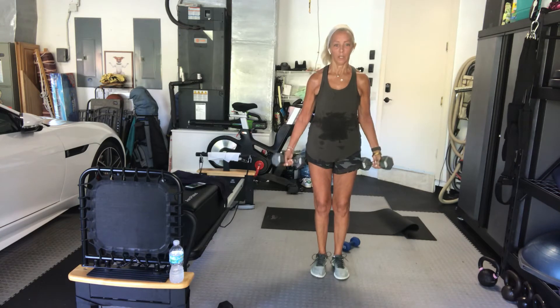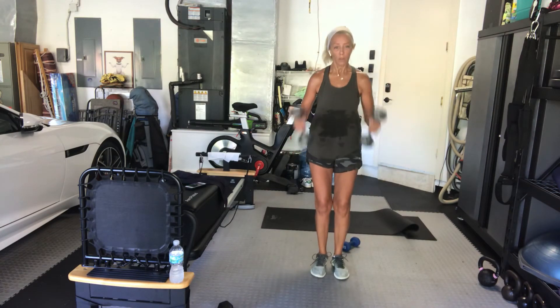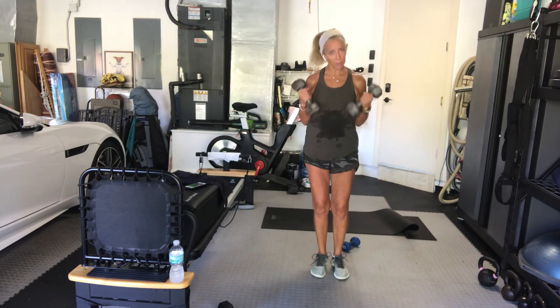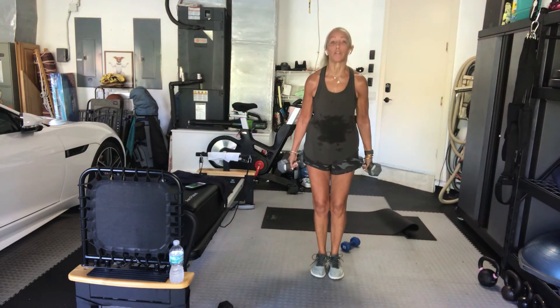That's it. Remember the dynamic tension — if your weight is light, work on the negatives, meaning slow and controlled on the way down. Slow and controlled — a little bit more power on the way up. After this, we're on the floor for chest press. You've got 10 seconds.